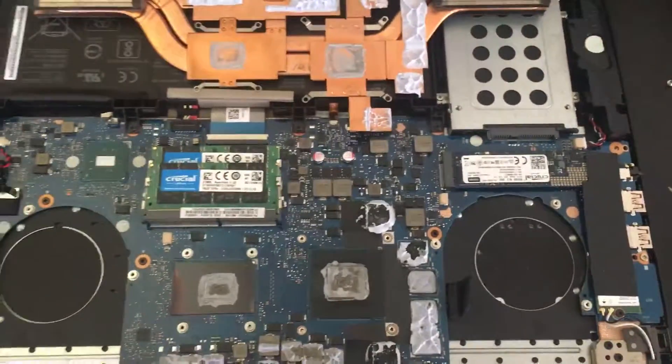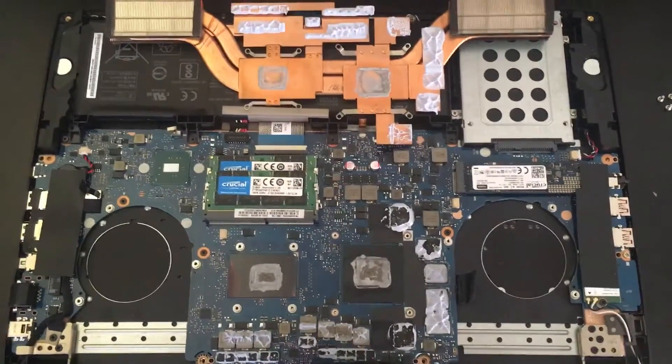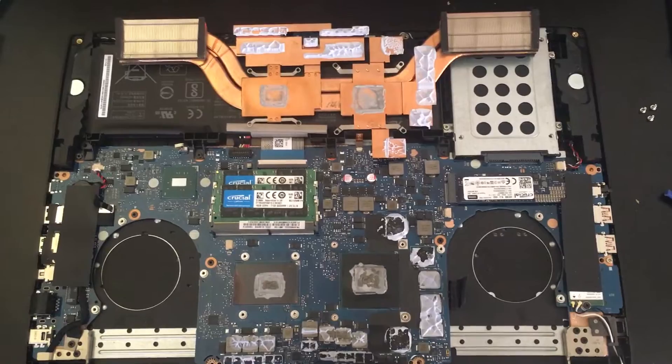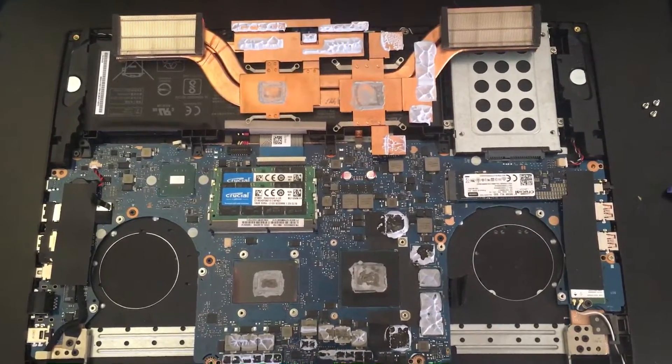So I'm just going to remove this thermal paste and then add some more, and we'll see if that helps — since so many of you have been concerned about thermal performance. Thank you.